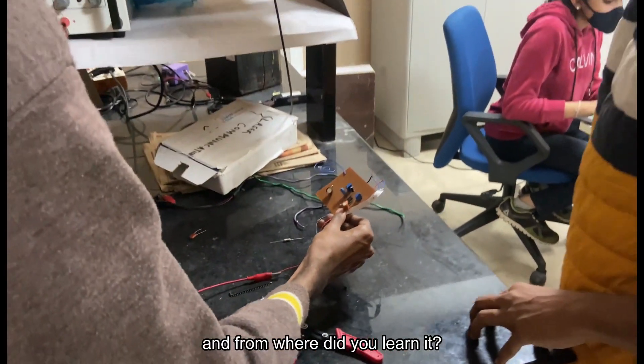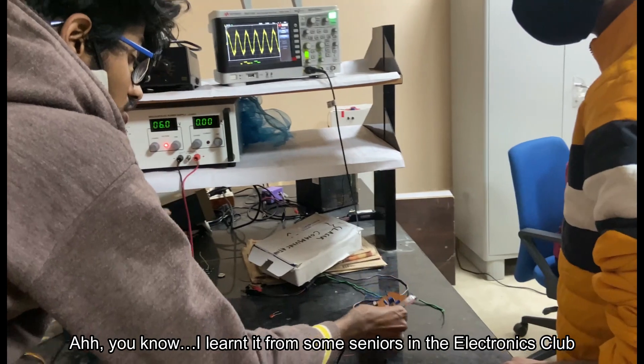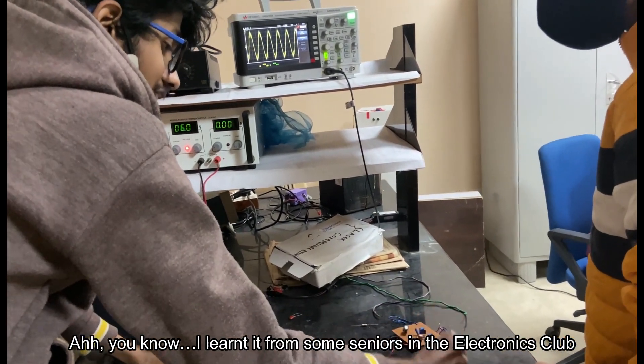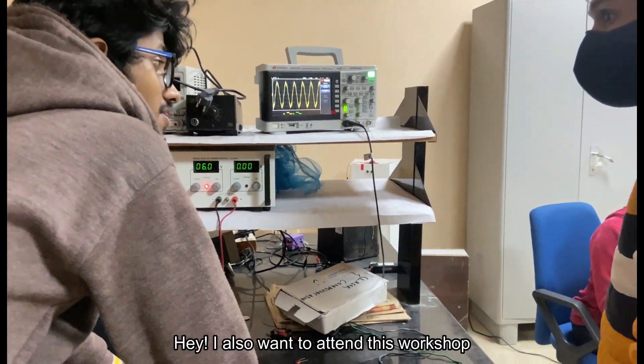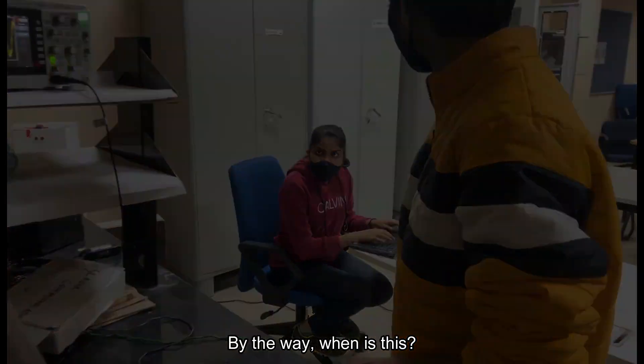So how did you make this and from where did you learn it? I learned it from some series in the electronics club and those that are actually conducting a workshop. Hey, I also want to attend this workshop. By the way, when is this?